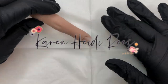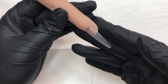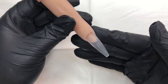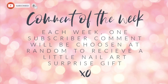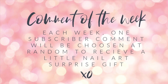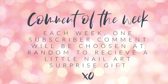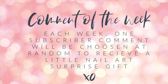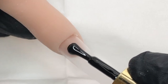Hey everyone, it's Karen. Welcome back to my channel, and if you're new here, hello and welcome! I'm going to be doing a comment of the week, where each week one subscriber comment will be chosen at random to receive a little nail art surprise gift from Nail Sugar. Don't forget to leave a comment below and you could be chosen!